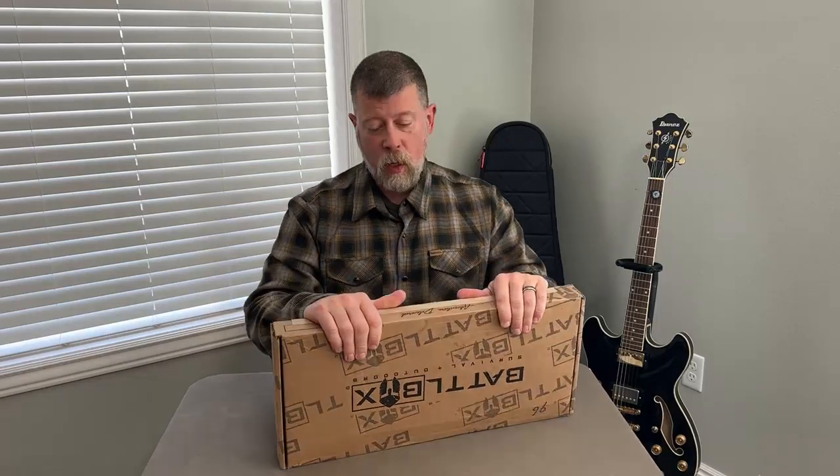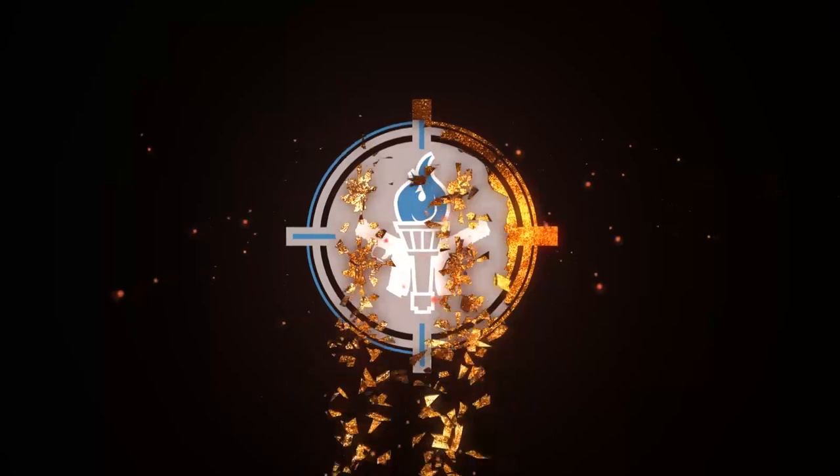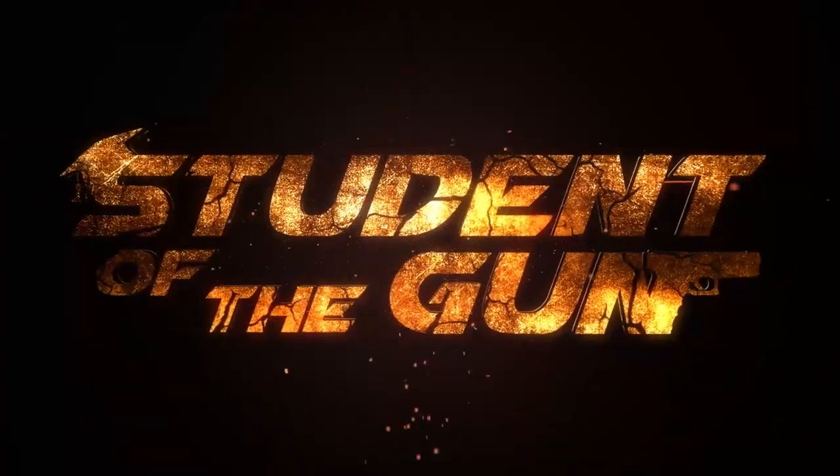This one's thin, but sometimes good things come in small packages. Let's go ahead and open her up. Battle Box Mission Briefing number 96. We will jump right into Basic Box.